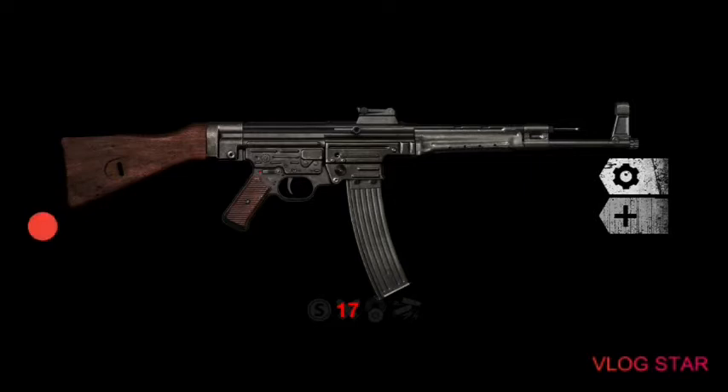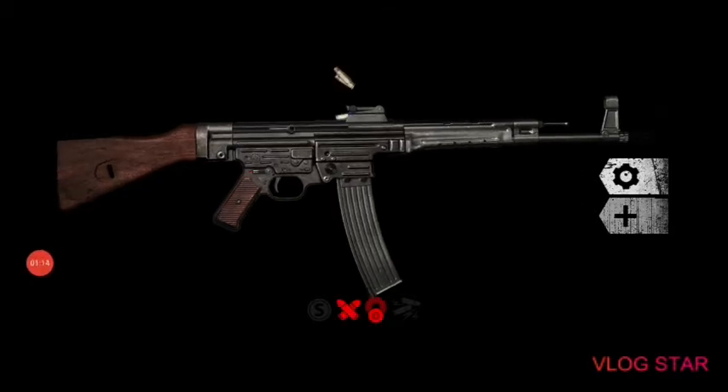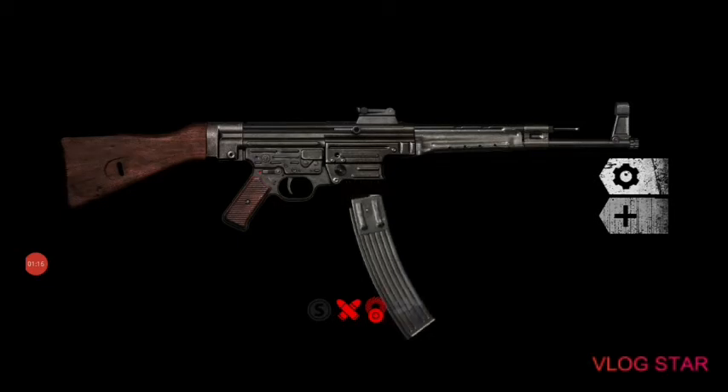Usually this gun is German, used by the Germans. It predates the AK-47 because this one is older than the AK-47. The nickname of the Sturmgewehr 44 is the SDG 44. That's all I have to say.